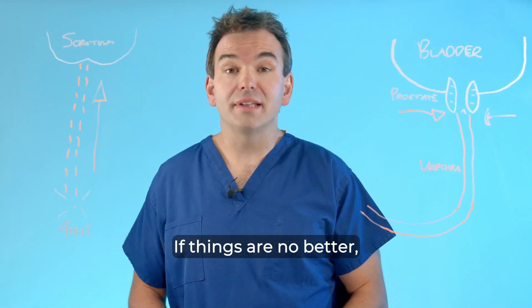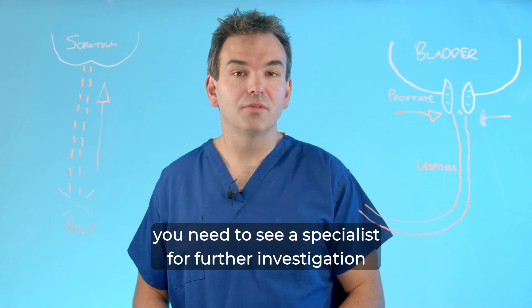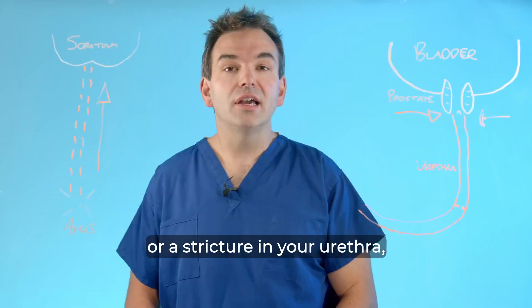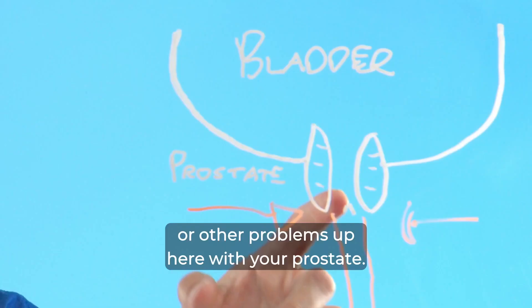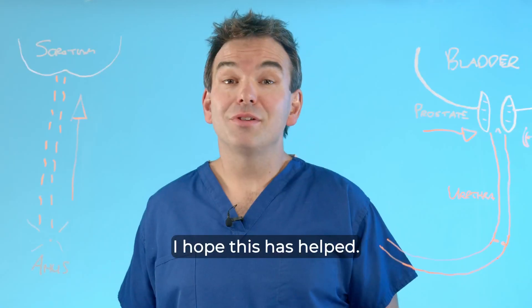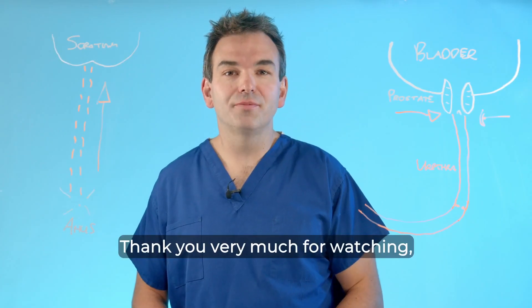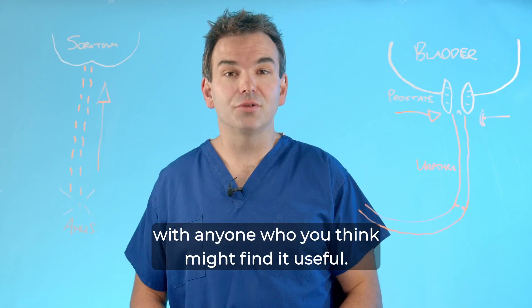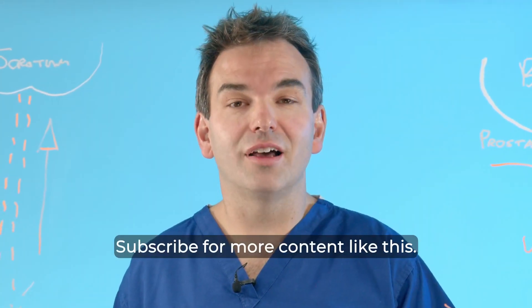If things are no better, you need to see a specialist for further investigation, because it may be that you have some scar tissue or a stricture in your urethra, or other problems with your prostate. I hope this has helped — thank you very much for watching. Please share this video with anyone who might find it useful and subscribe for more content like this.